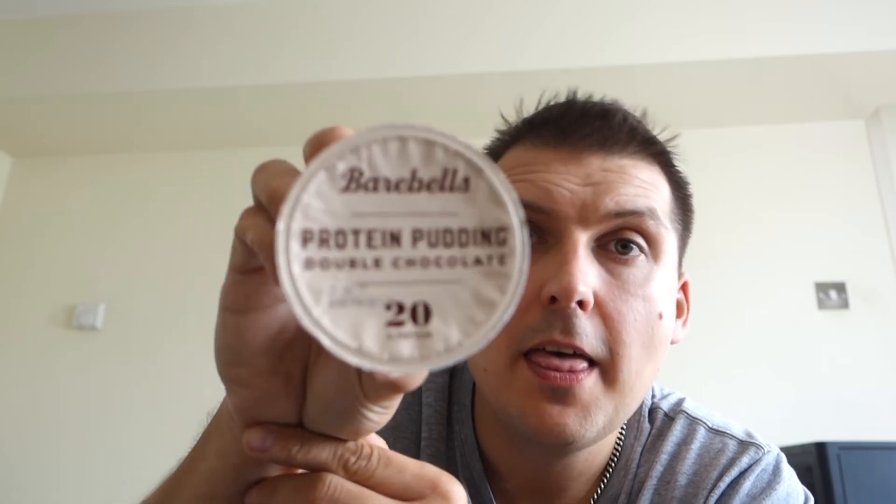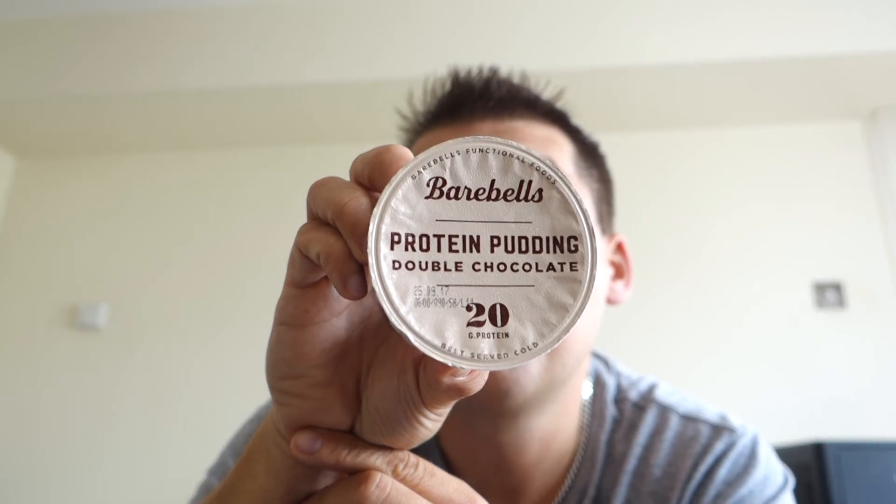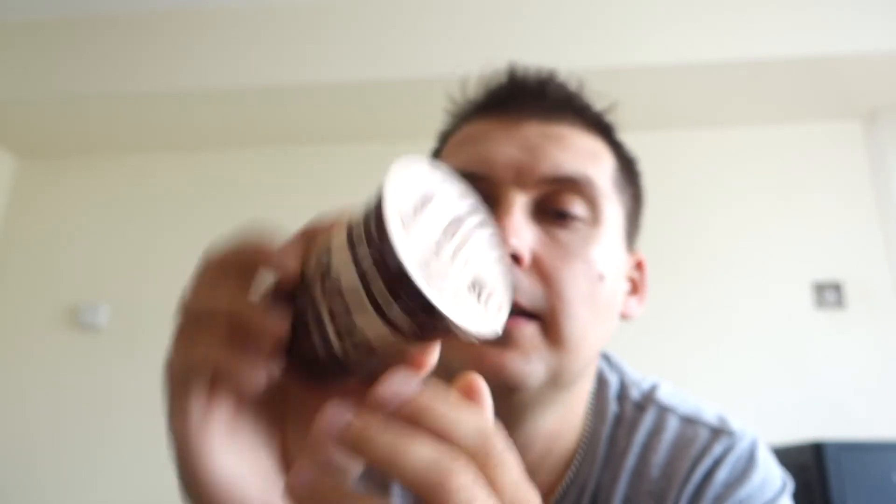Let's open it up and taste it. Best served cold. Barbells functional food. So there you have it — the protein pudding double chocolate from Barbells. Let's open this bad boy up and have a taste.